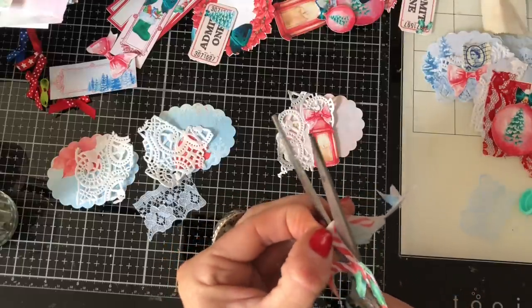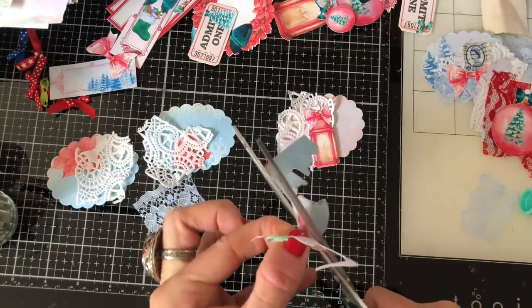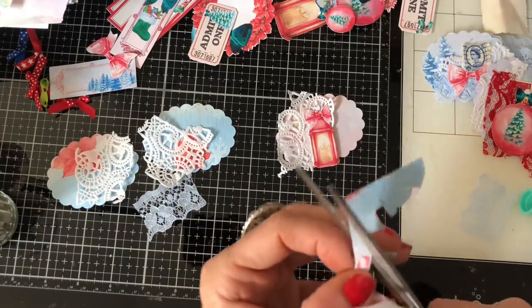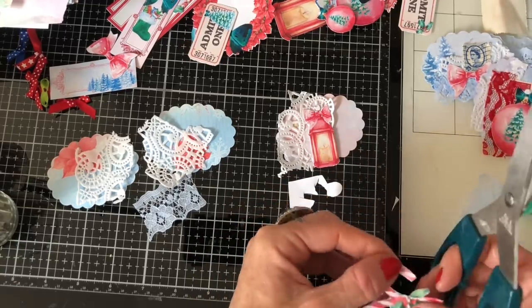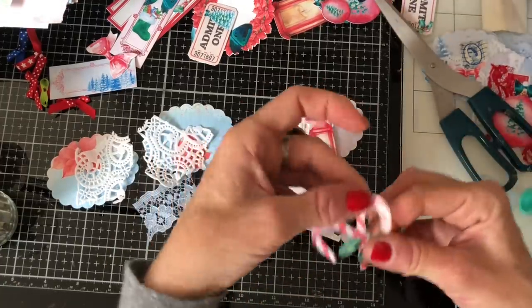I'm going to put them around there like that — oh gosh, this is so fiddly. I can't really see because the other piece of the candy cane was kind of coming up and blocking my view. Just going to cut that end off slightly. Not too bad.